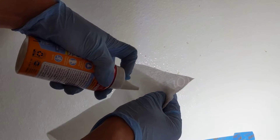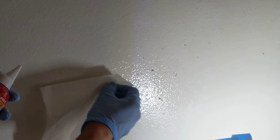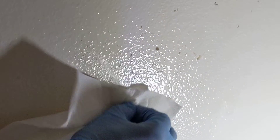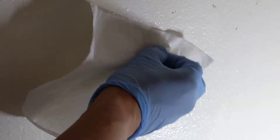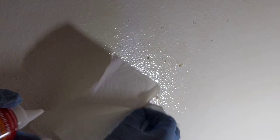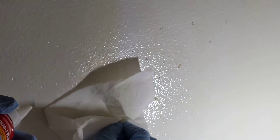Spray some on your paper towel, have some gloves, and it'll scrape right off very easily. And be very gentle so you don't cut the drywall. Otherwise it looks pretty good — thank you.